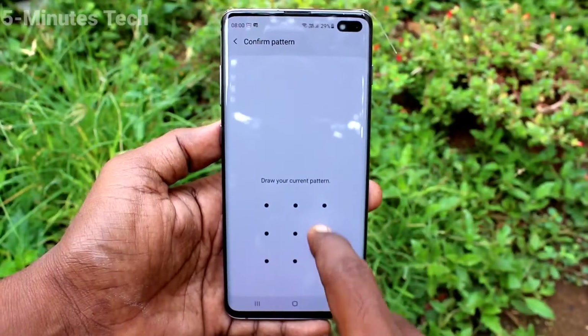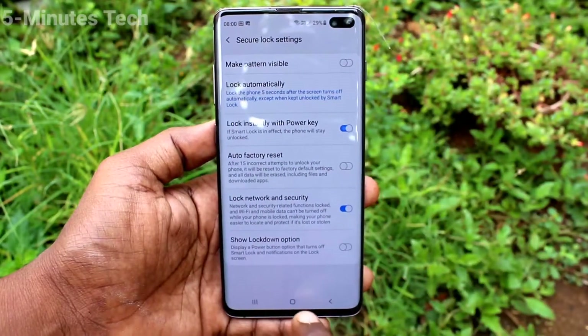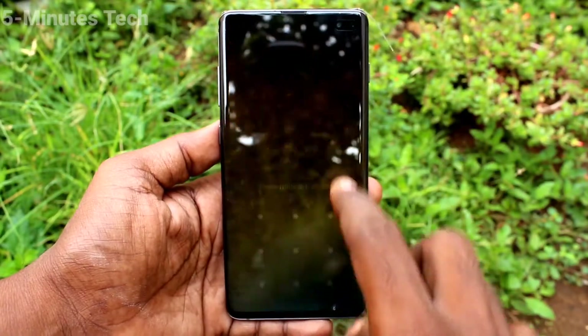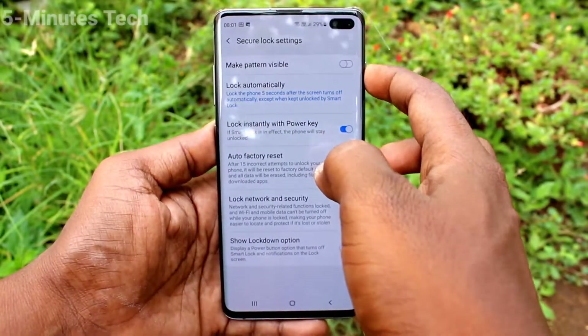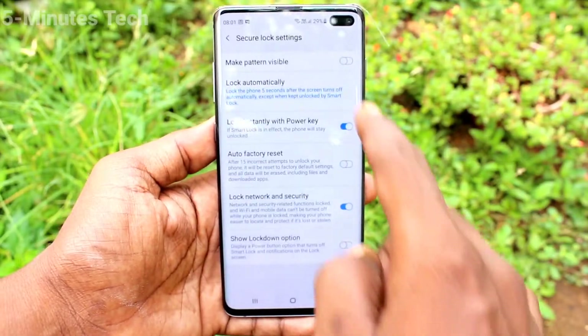Click on Secure Lock Settings and turn off the option called 'Make Pattern Visible' so the pattern will be invisible. Now put on the lock screen and check it — yes, there is no line tracking.